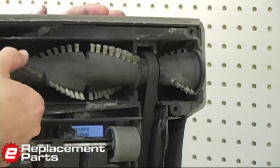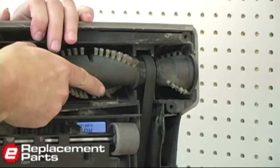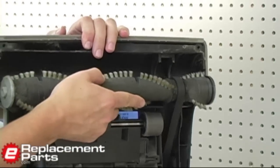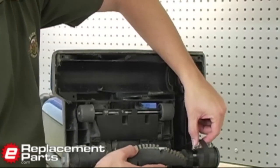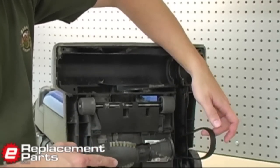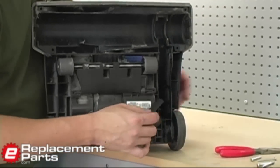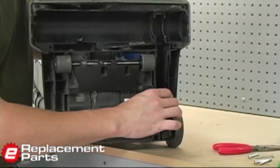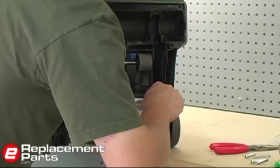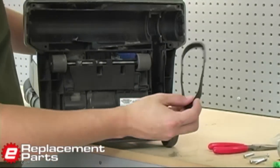To replace the belt I have to remove the brush, and it just simply pulls right out of the vacuum. Now I can take the brush out from inside the belt. Inside the vacuum there's the drive pulley, and I need to remove the belt from that next — it just comes off the side of the pulley and out like that.